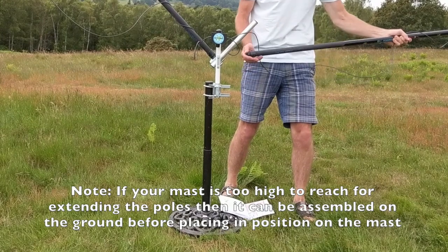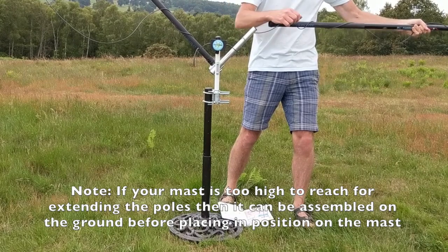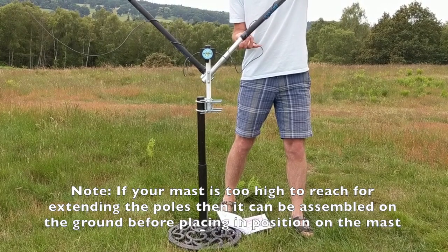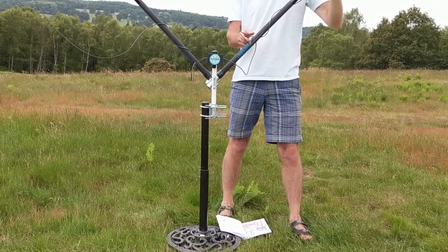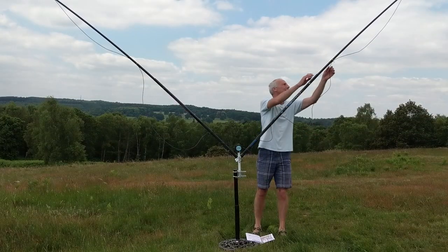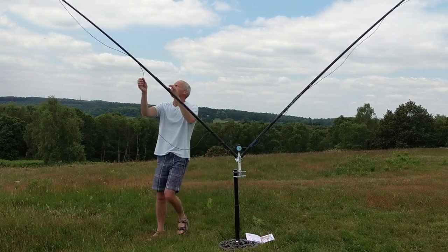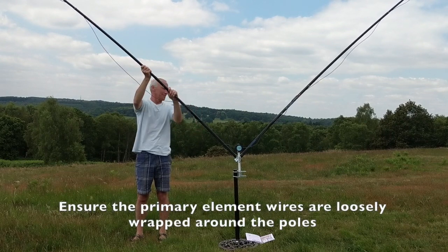Note that with some mast arrangements you won't be able to reach high enough to fully extend the telescopic pole sections. In that case you need to do all this on the ground and then put the mast assembly on the top of the mast. Now we can complete the assembly by fully extending the telescopic poles, starting with the smaller section — just slide it out with a pull and twist to lock it in place, ensuring the cable is just loosely wrapped around the shell.